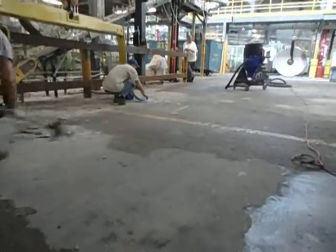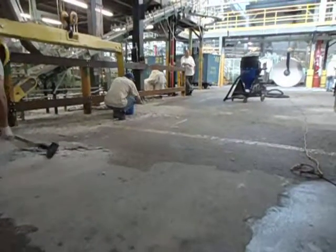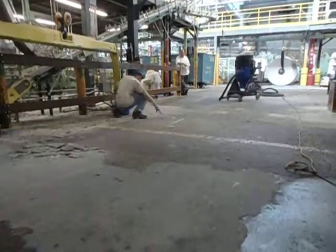From here we'll be installing a urethane slurry with an epoxy top coat to create a clean work environment and lower maintenance costs on concrete and masonry.